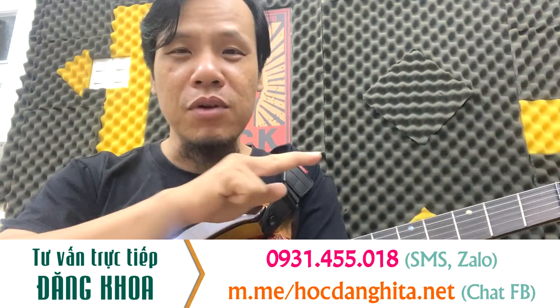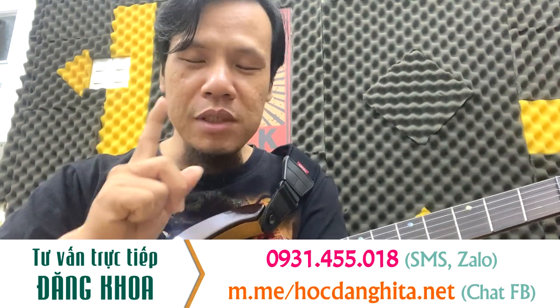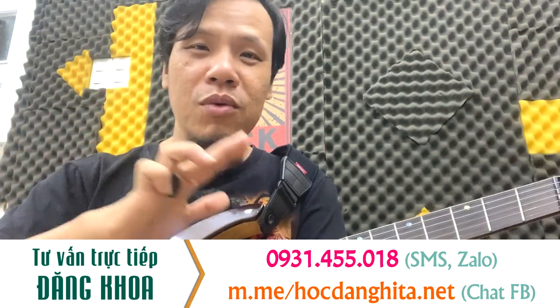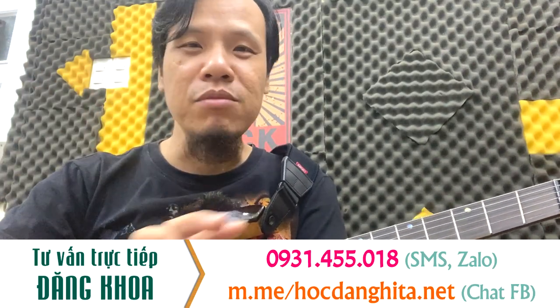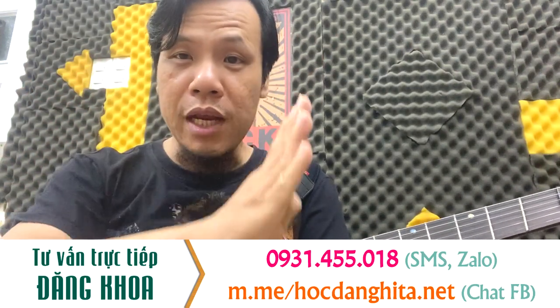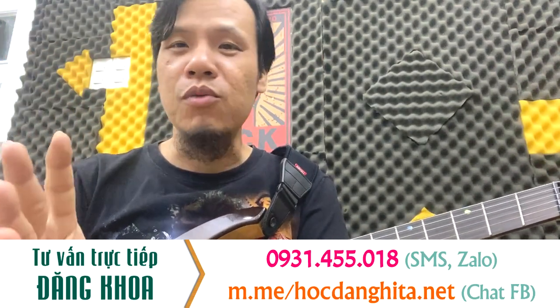Các bạn đóng tiền một lần và học trọn đời. Tức là đóng tiền 690 ngàn này, xong các bạn muốn học năm này qua năm khác, đều không bị giới hạn gì hết, không phải đóng tiền gì khác cả. Toàn bộ giáo trình là các video và các tài liệu Khoa đã upload đầy đủ lên hết ở trên website rồi.